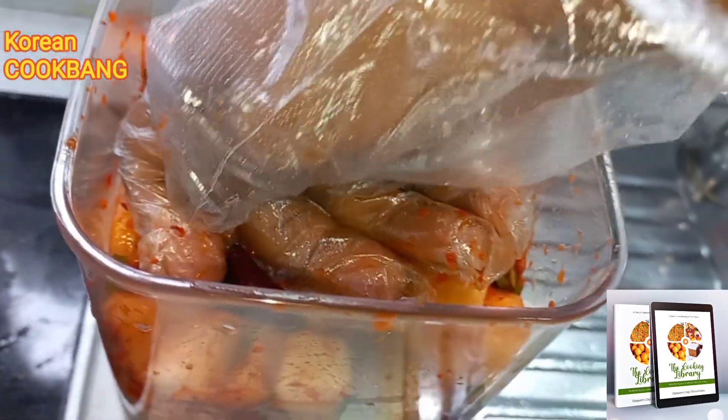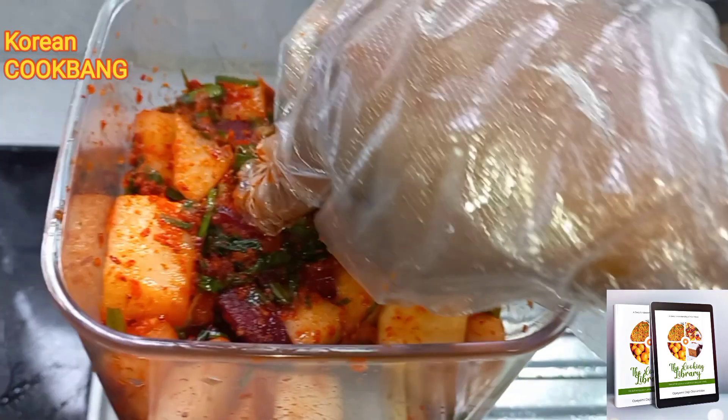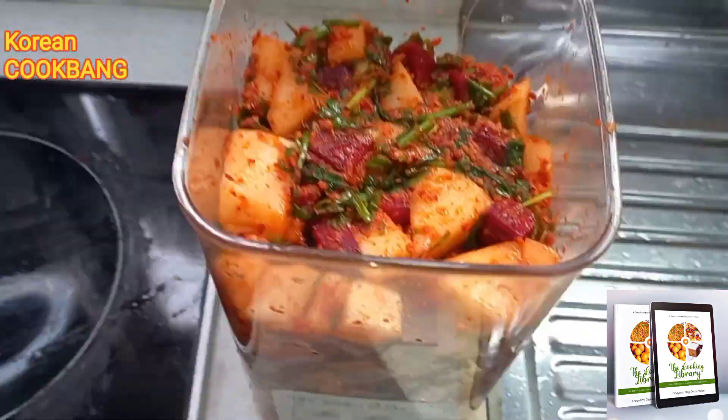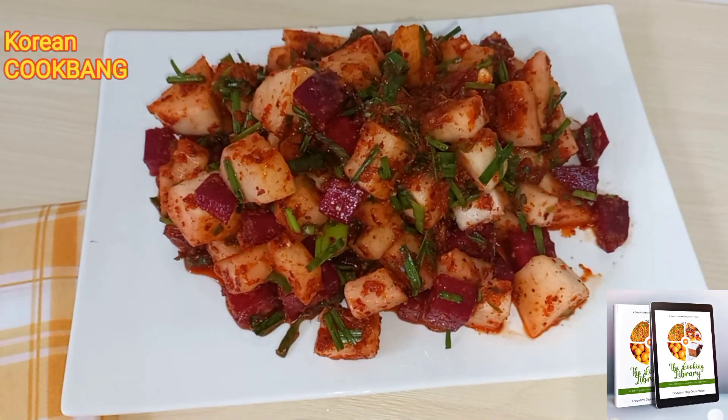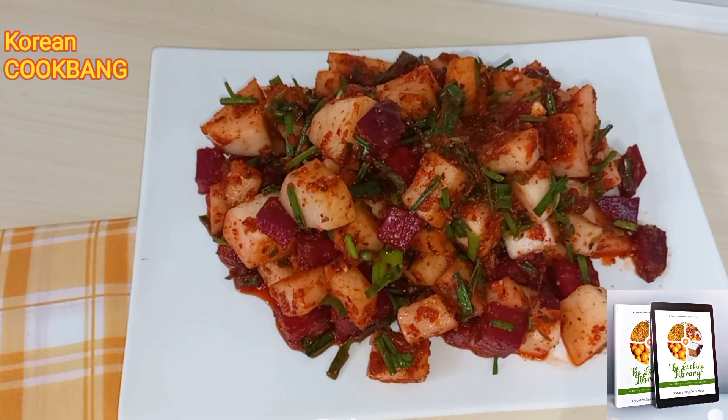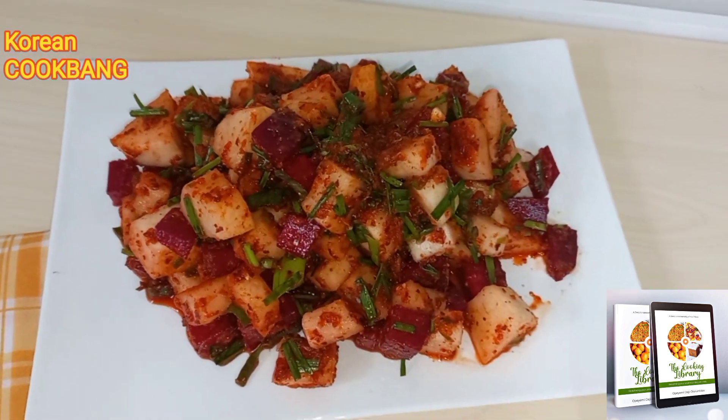That is the form in which I'm going to store my radish and beet kimchi. This radish and beet kimchi is actually a healthier variety because of the beets present in it. Please do try this out — it promises to be interesting.